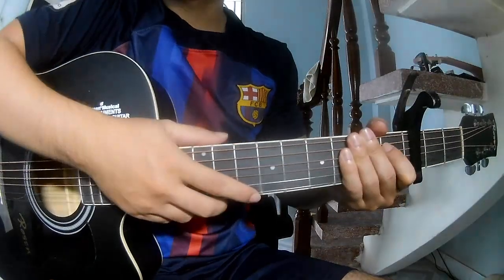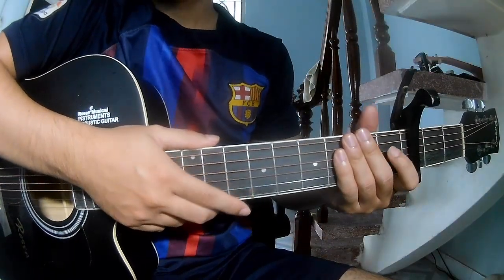Hi everyone, today we see how to play Guitar Major by Weezer.